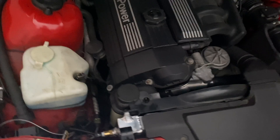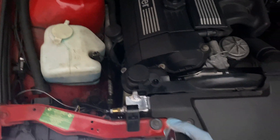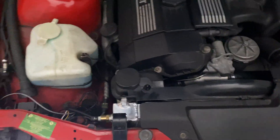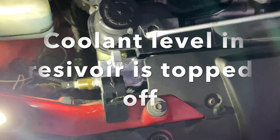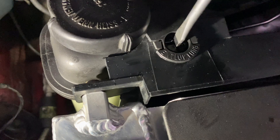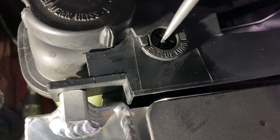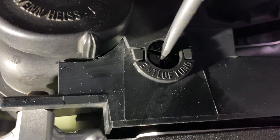Close the cap so the cooling system can build pressure inside, and just keep working the bleeder screw. Now I have the reservoir cap on. You can kind of see the bubbles coming out slowly.